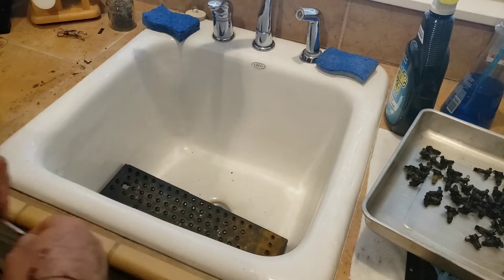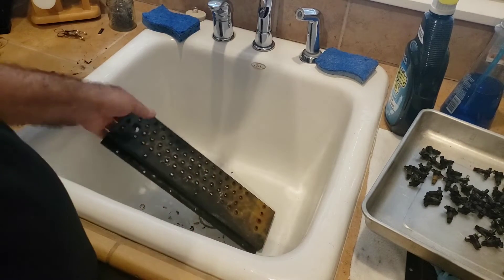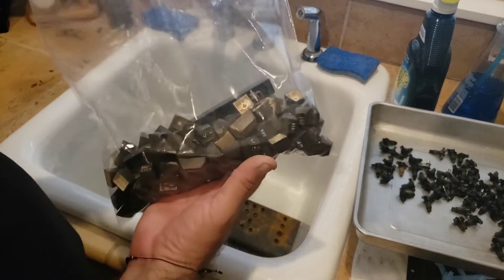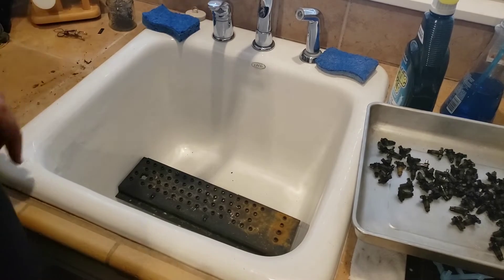You can see the tabs I'm talking about — one on each side — and those keep it from popping up. So we'll put that aside. Now it's just a matter of cleaning this. I'll mix 50/50 Mean Green and water and throw them in the ultrasonic cleaner, and we'll be right back.